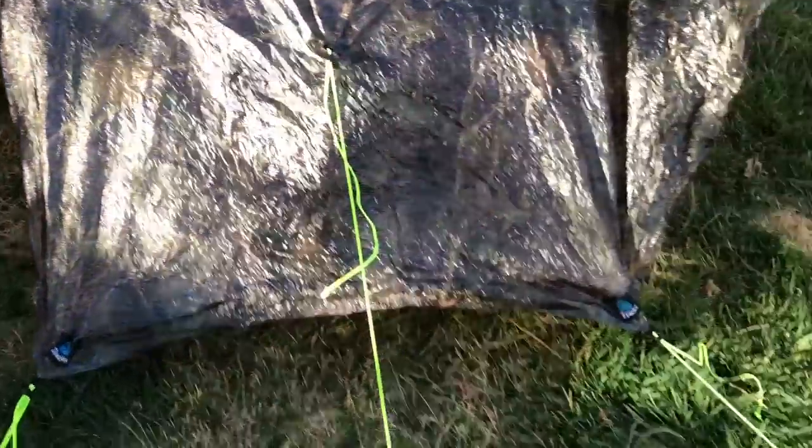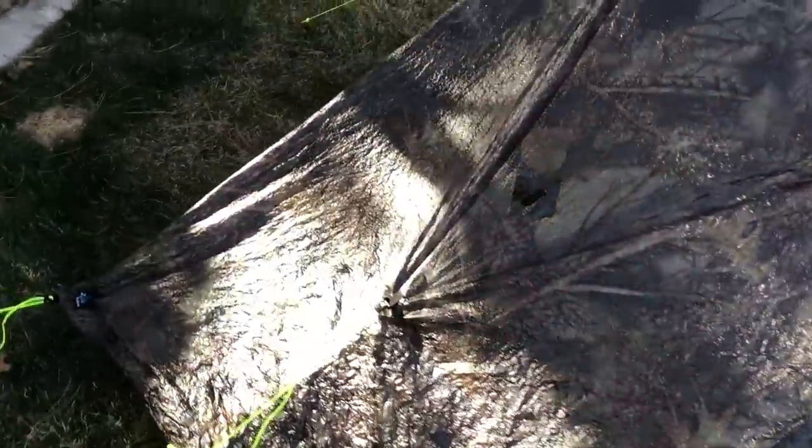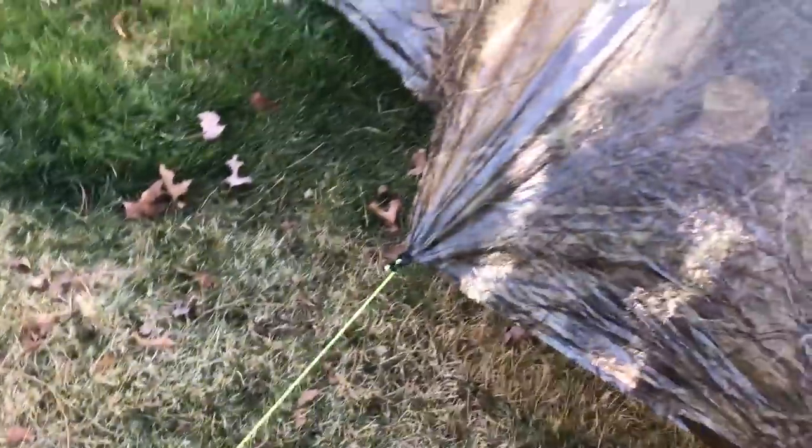Once those were in the ground, I came over to where the door is — there's only one on this tent — and this is where the first trekking pole goes. This is supposed to be the taller trekking pole. I'm trying to see under there where the trekking pole just rests. Once I got the pole in a decent spot, I staked that side in, then came to this side and did the same thing. This trekking pole is the smaller one, giving the shorter end of the tent.